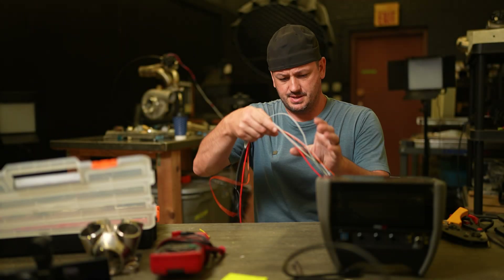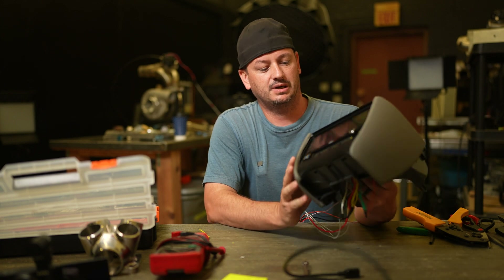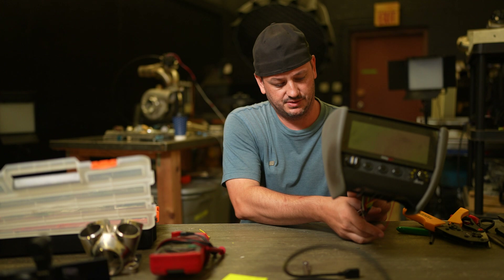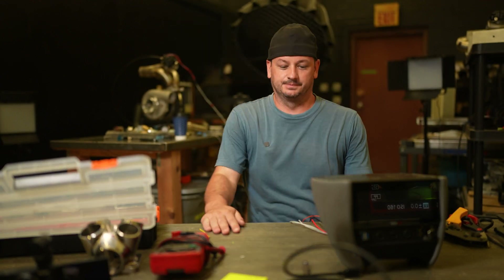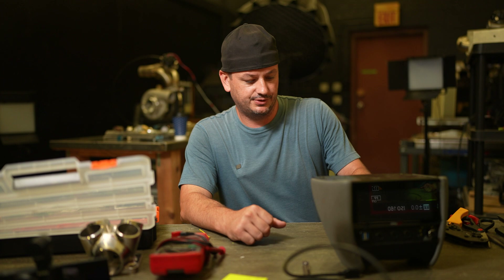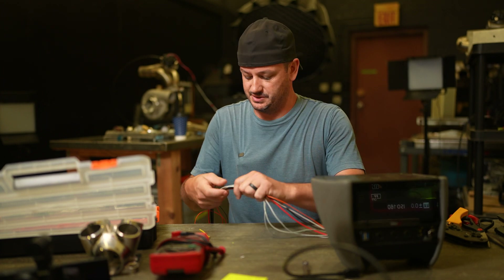I've been trying to wire this center console thing for probably like a month and a half, and every time I sit down to try to work on this, I'll show you what happens. Today was no exception. As soon as I sat down, Comcast showed up to try and actually put some real internet in this place.